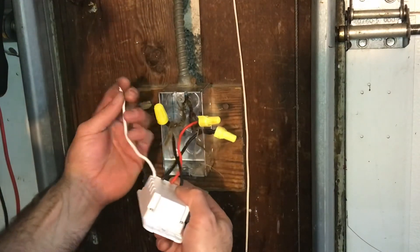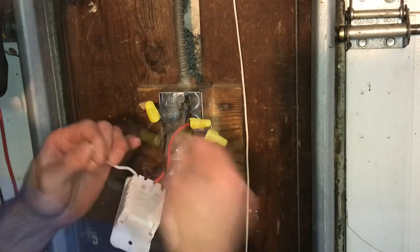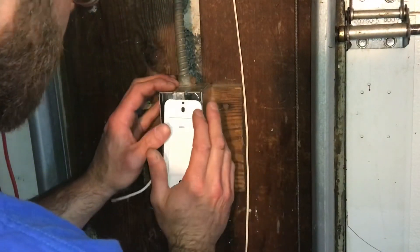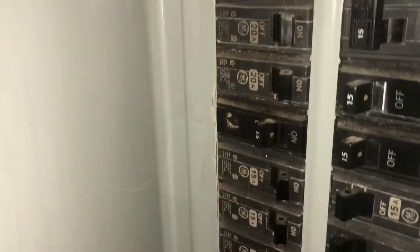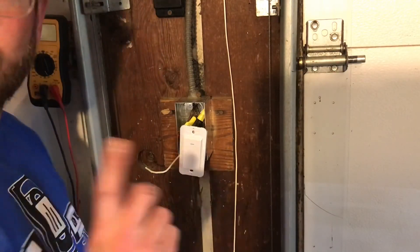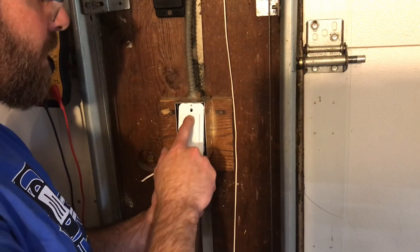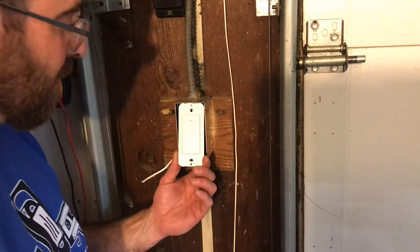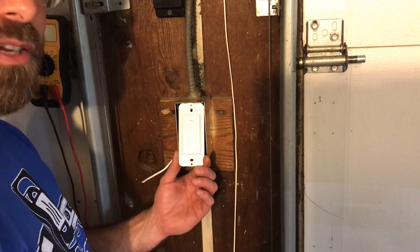Chances are I'll need to connect the neutral wire to ground, but I'm going to test it first. The power's back on and so is my light, but I'm not getting an indicator that this actually works. When I press the button I'm getting no change on the light. So I'm going to turn the power back off, connect the neutral wire to the ground, and try again.